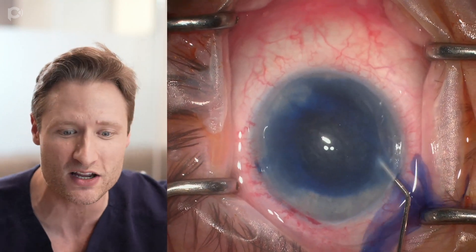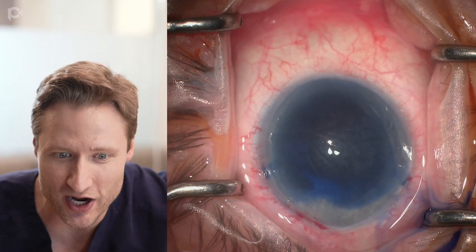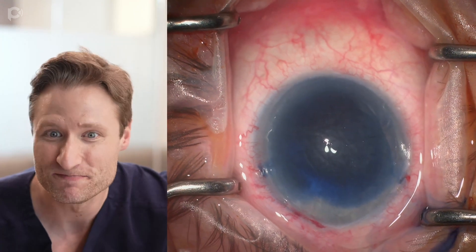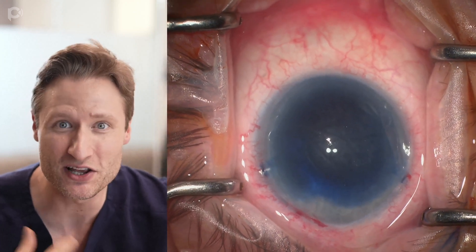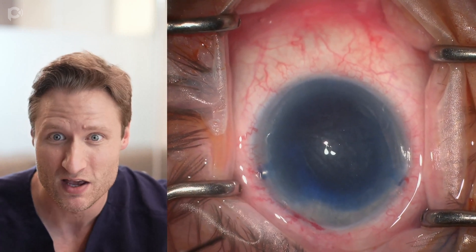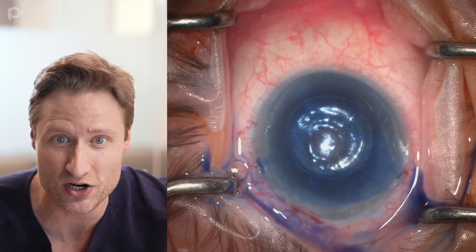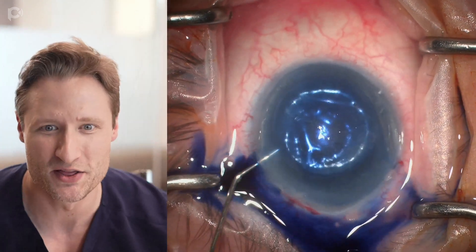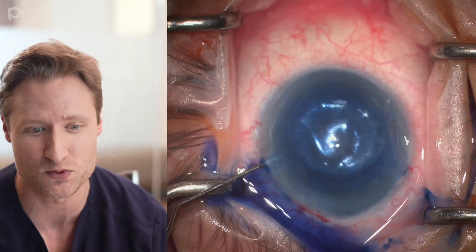Rather than stain everything weakly, I'm going to stain the graft deeply, so I inject a lot of trypan blue, filling up the anterior chamber and waiting patiently. Interestingly, I'm also getting some stain on my side port incisions, and I'm hopeful the main wound might become stained as well. Now I'm injecting even more trypan blue to ensure payoff for this decision. There's an air bubble, but I really can't see the graft yet.